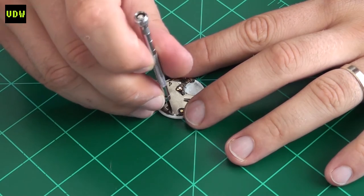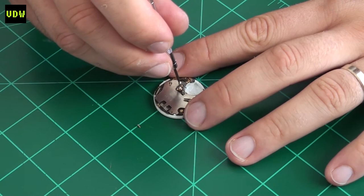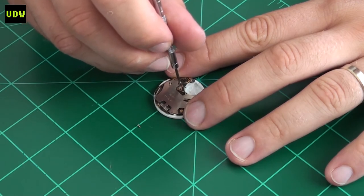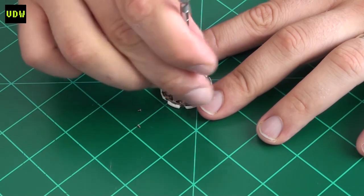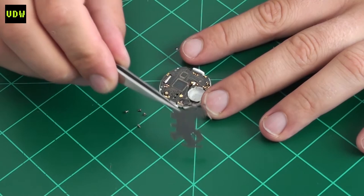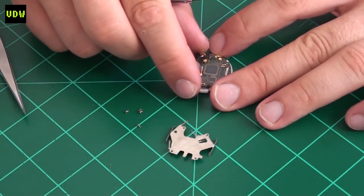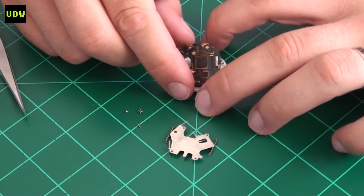Next I started disassembling the module. It has a top plate held in place with four screws — a simple module with very few parts. I did see some corrosion around the battery connection and wanted to get that off. I also inspected all the zebra strips and was happy with them — no corrosion or dirt. I didn't end up removing the LCD because it was clean.